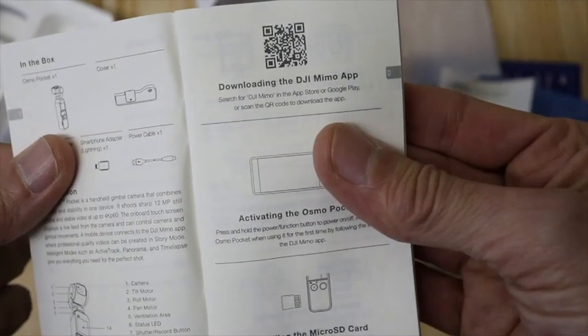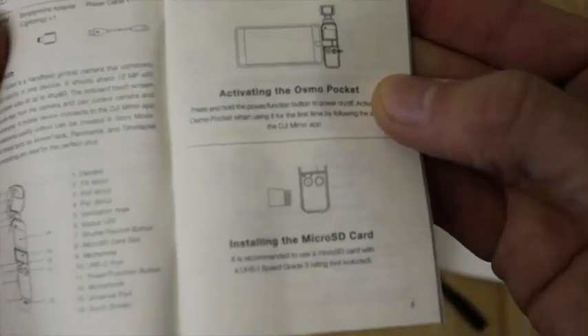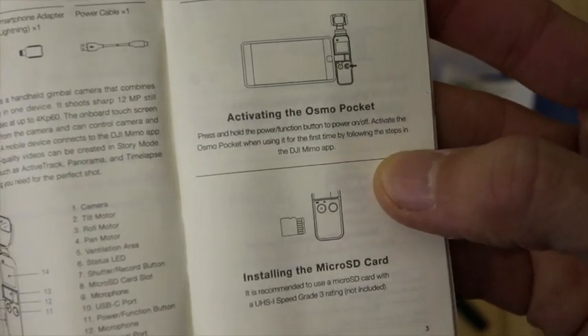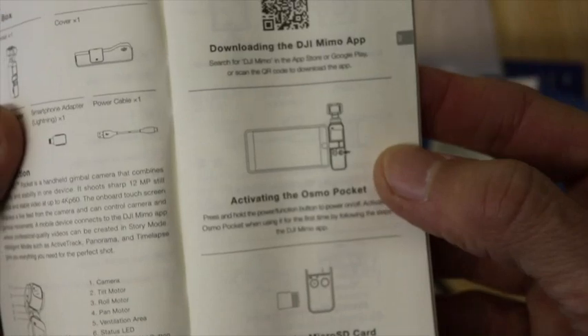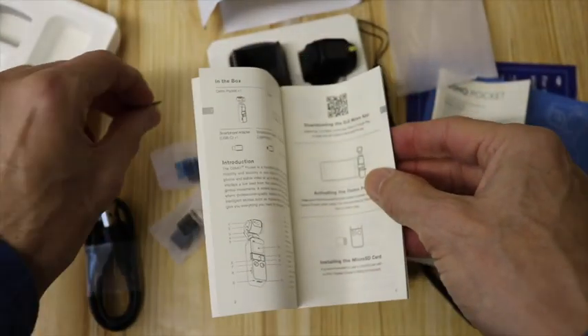In terms of the instructions here, in terms of getting started it says: download the DJI Mimo app, activating the Osmo Pocket, and then installing the micro SD card. So press and hold. I've downloaded the Mimo app and I've got an SD card here.